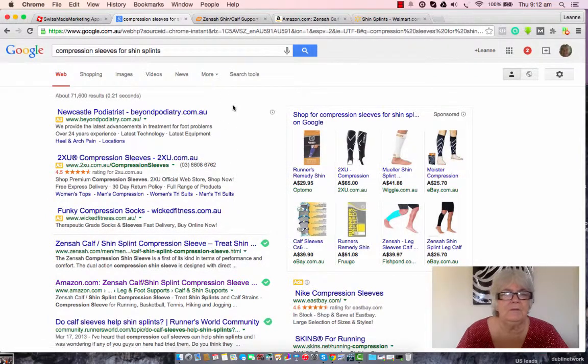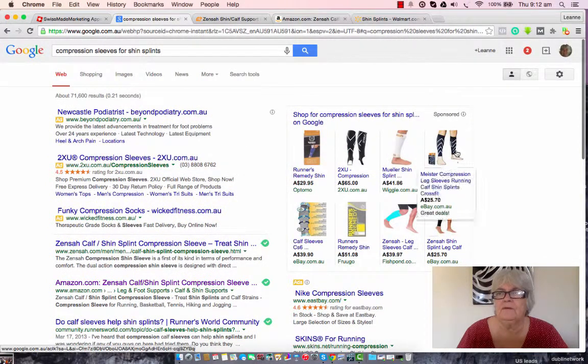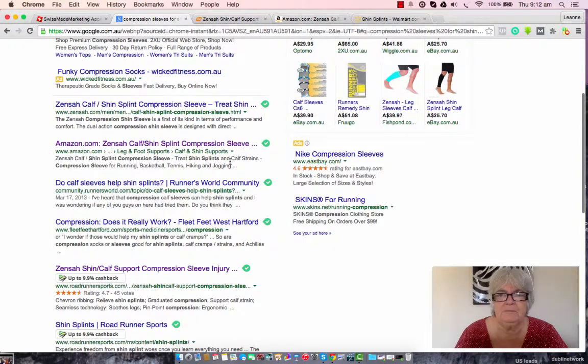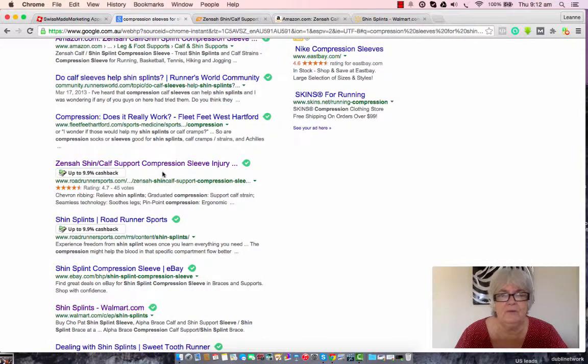We've got our search term in the bar and we've got our results. What I want to show you first is up here on the right hand side of my screen I have this little toolbar. That's my cash finding machine and what that does is it tells me when a site will pay me cash back for shopping at their store. This one here I can get up to 9.9% cash back for buying what I was already planning to buy at their store.